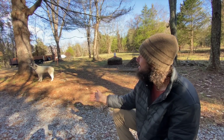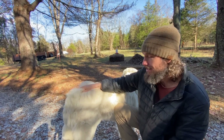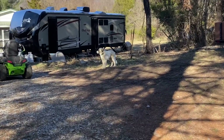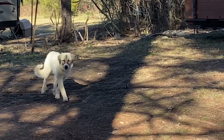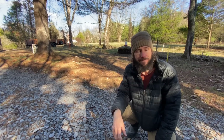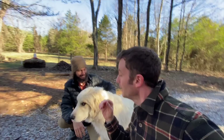His name is Levi. Come here, Levi. We got Levi because after Floyd passed, Winston didn't have a playmate anymore. He's an outside dog and we felt bad that he didn't have somebody to spend the day and evening with. When we had Floyd, he and Floyd would play a lot. Plus, as guardian dogs, they're much more effective in packs — two or more. So having two livestock guardian dogs is good for the farm, for Winston, and for Levi.